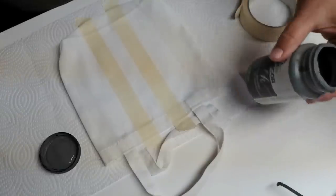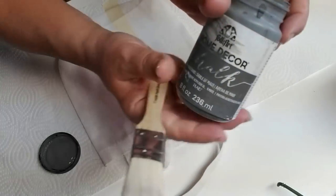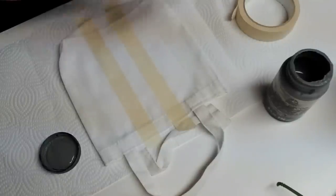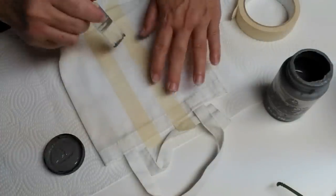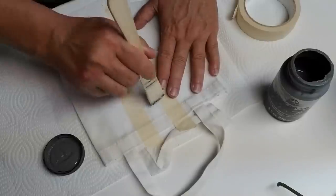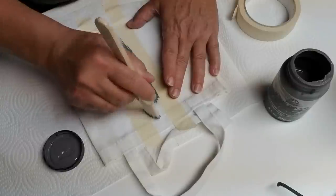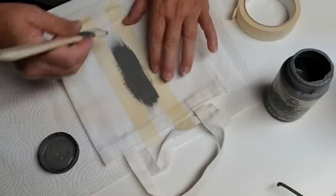I'm using Folk Art chalk paint in the color Maui Sand. I get this at Walmart, although right now there's not a whole lot of supplies available at Walmart in their craft section. I'm just going to use a little paint brush and I'll paint the stripe fully enough that all of the fabric is covered, but if there's a little bit of white peeking through that's okay. It will look a little bit more distressed that way.